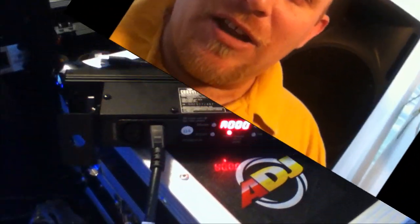On the next video I'm going to set this up and turn it on, and I'll show you some of the features of the standalone modes that are pre-programmed into the Colorstrip Mini.